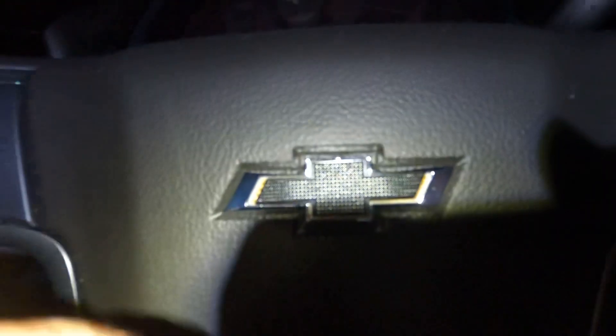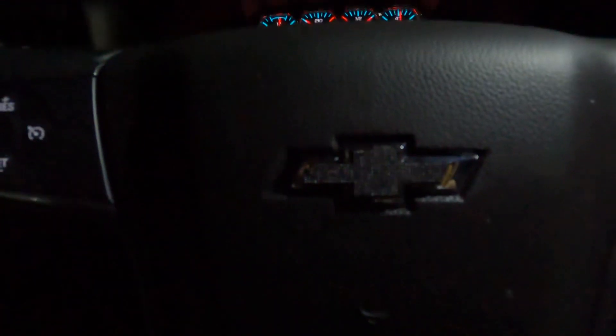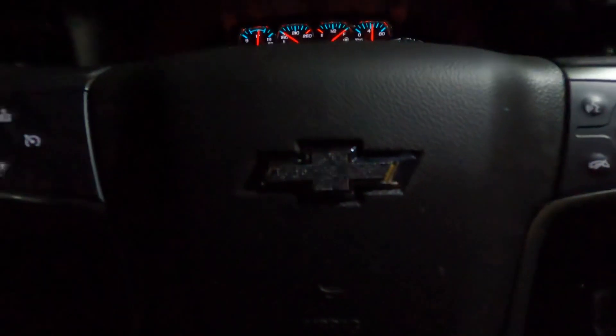So this video I'll show you a little piece I put on here. We now have a black bowtie on the steering wheel. Let's see if I can get this better in that light — not really. But yeah, pretty cool.